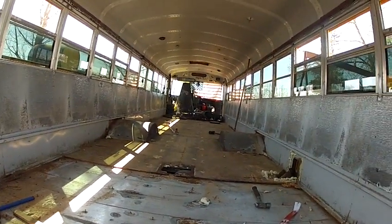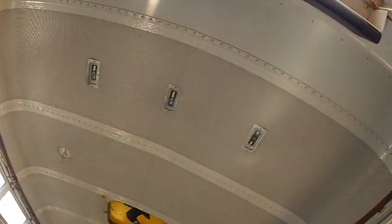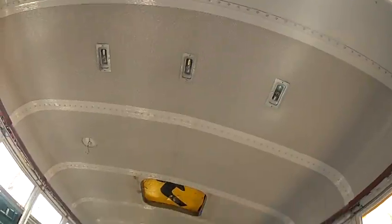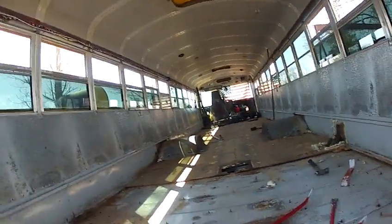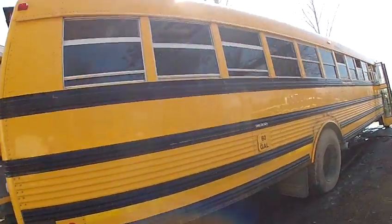With insulation and vapor barrier, I'll be removing all the steel from the inside, attempting to use that steel for the top deck. Stay tuned for more to come on the Iron Wings school bus to RV fabrication.